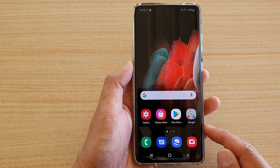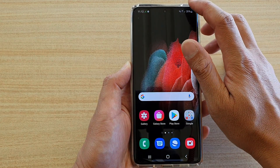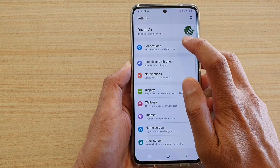First, tap on the home key to go back to your home screen. Then, on your home screen, swipe down at the top and tap on the settings icon. Next, tap on connections.